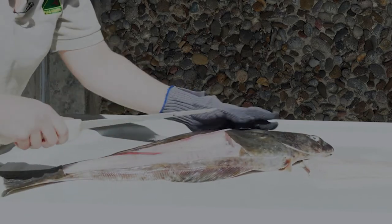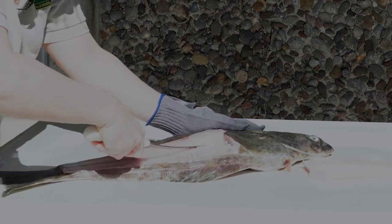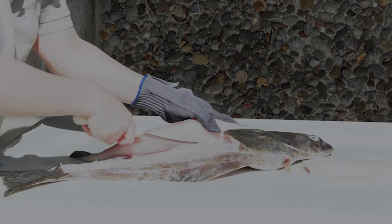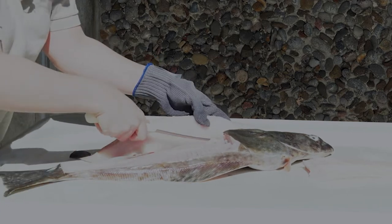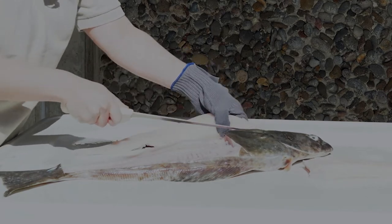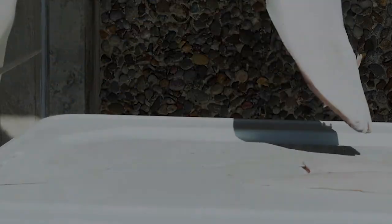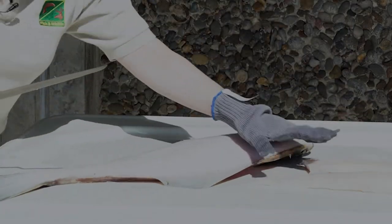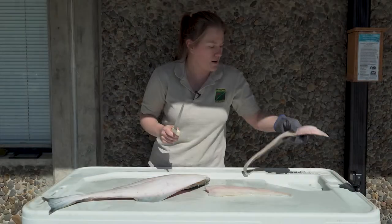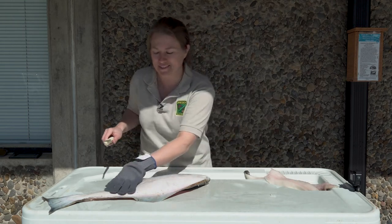Same way here — bend that knife. Two. Now the other side. I'm going to do the same thing that I did on the other side. If you didn't do good on the first one, now's your chance to practice the second time around.